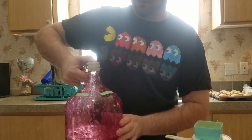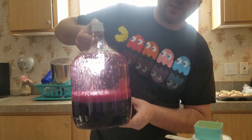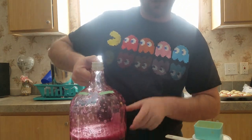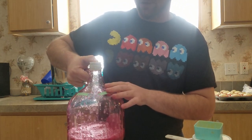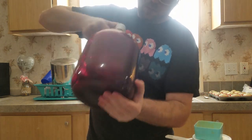The easiest way to mix it is just grab a carboy bung, plug the hole, and shake it up. This actually serves two purposes — it mixes everything in, and you can see how much it's foaming up, which is adding oxygen into the must that the yeast need to start the colony growing.